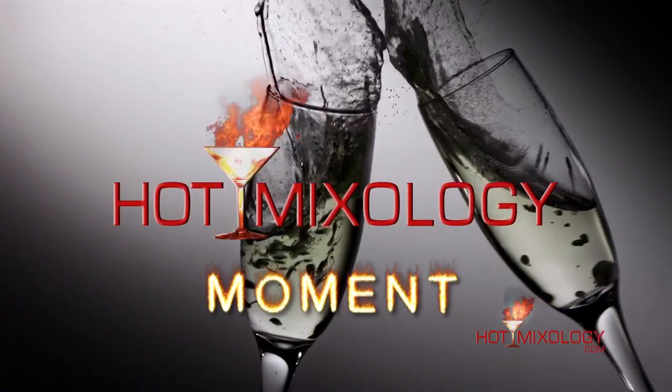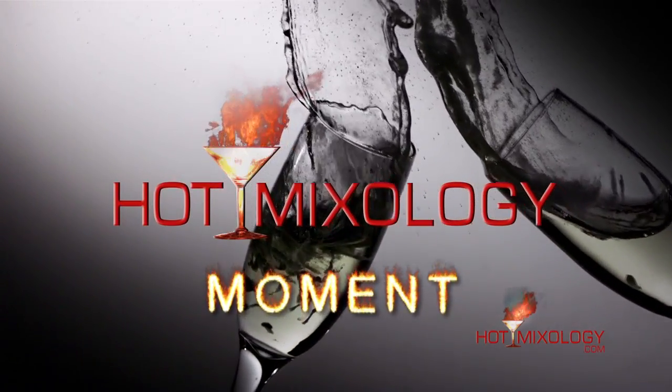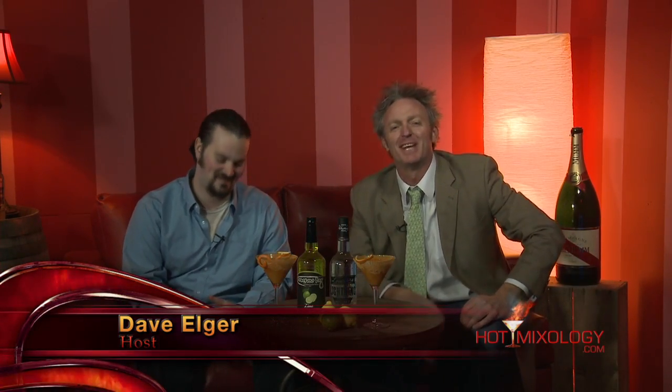Hot Mixology Moment! Hanging out still with my friend Joe Candafio, the Hot Mixology apprentice slash junior mixologist here.